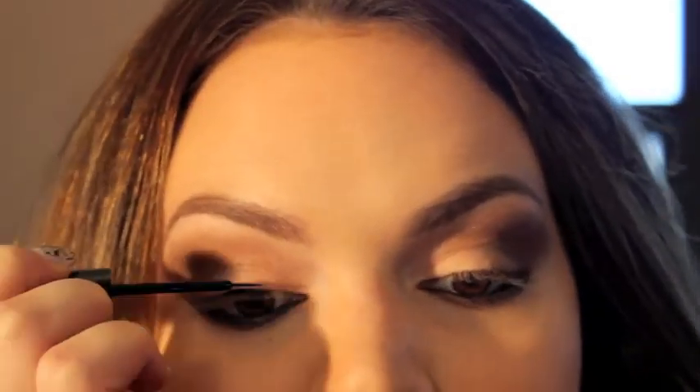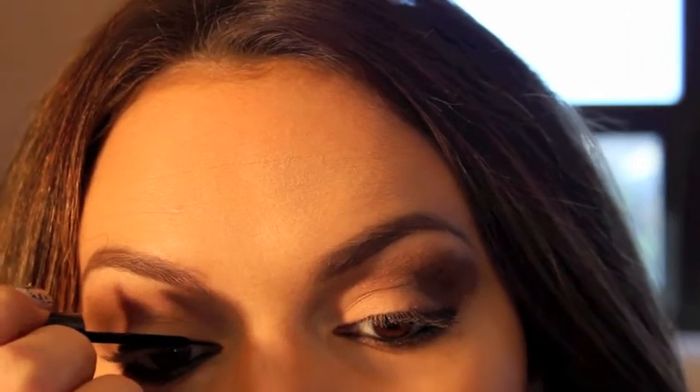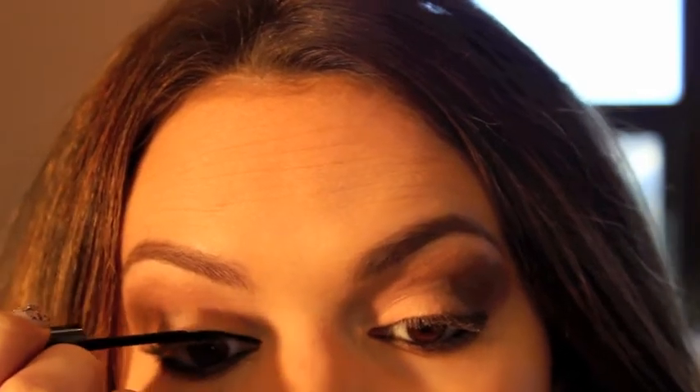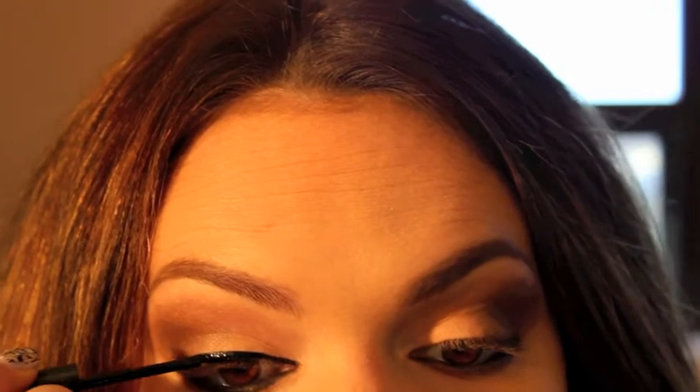Next I'm going to use my Smashbox black pencil and go under my lash line into my waterline. With the Victoria's Secret look you want to keep your liner pretty light because they really have a very natural look, so you want to keep everything very light. Next I'm going to go to my absolute favorite NYX liquid eyeliner — I love this liner, it is so black and goes on so well and is very easy to apply — so I'm just going to do a slight cat eyeliner and keep it lighter to keep this look natural.